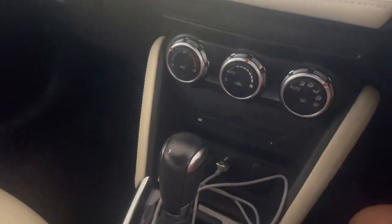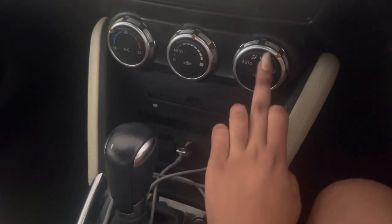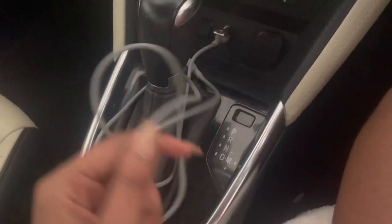These are the AC controls. The seats are also heated because they're leather, and I can control that from right here and switch them on.